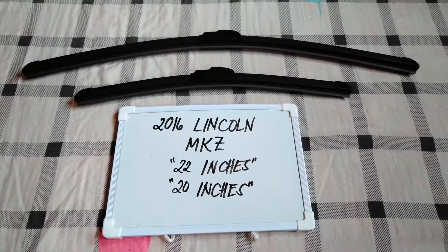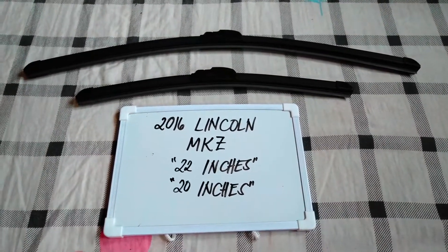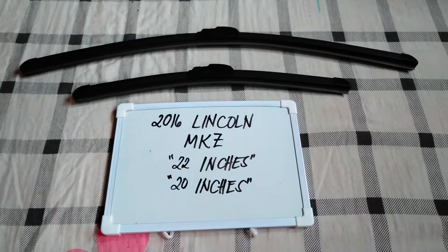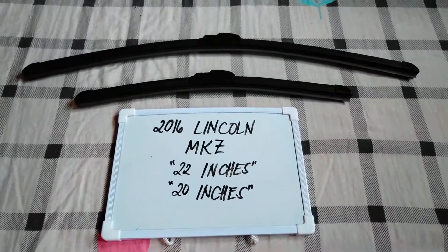If you know a cheaper way to get these blade sizes, just let the rest of us know and leave a comment in the comment section below. Thank you guys for watching and be sure to subscribe to this channel.